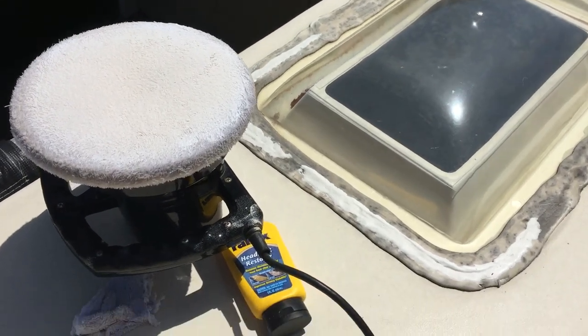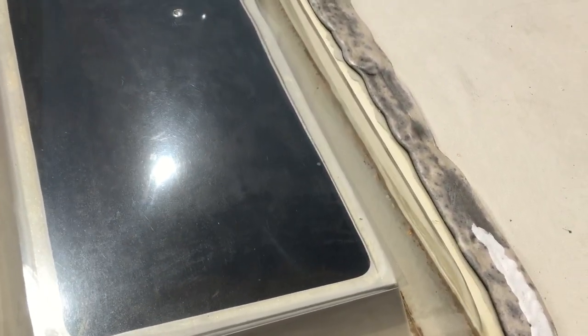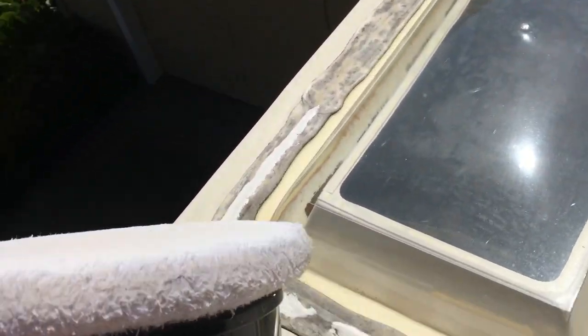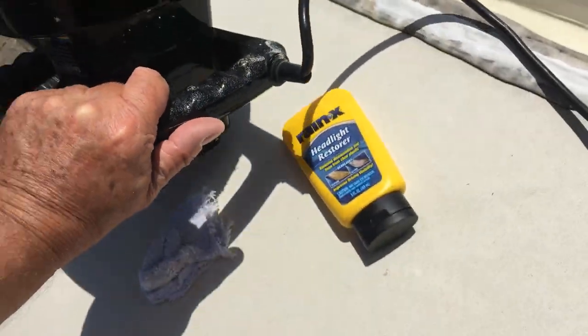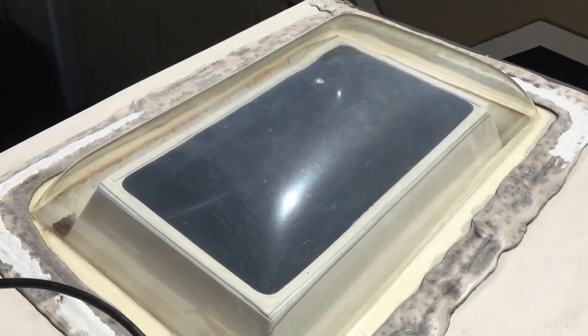It looks a little better, though it's really hard to see. There is a little bit of haze on the inside that I can't get out. It did take out some scratches from tree branches that were on here that I didn't think would come out. I ended up using my buffer on it — I was doing it by hand and thought it'd take forever, so I grabbed the buffer.